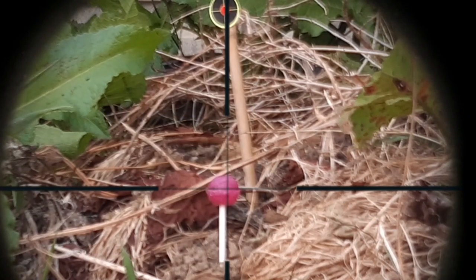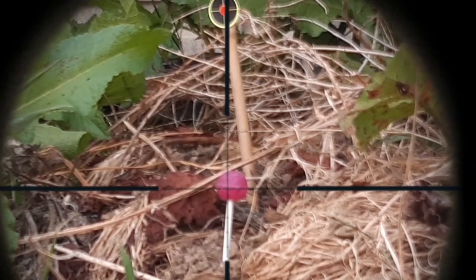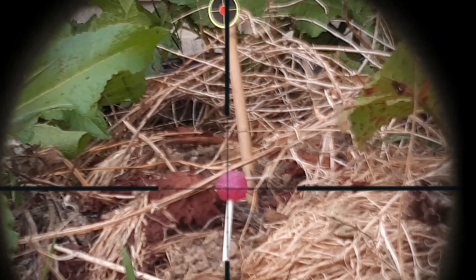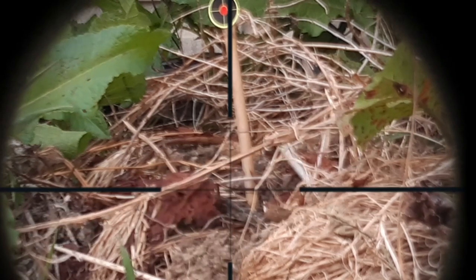That's a miss. That's another miss. I'll go and have a look.